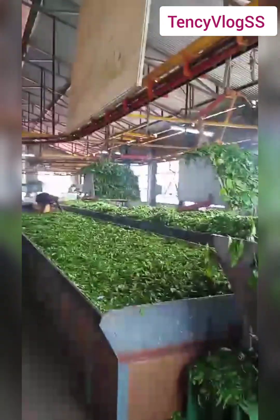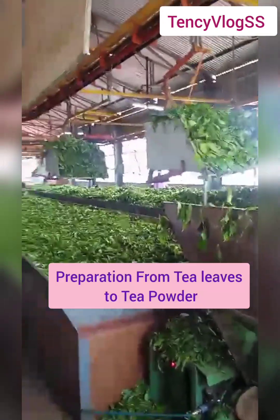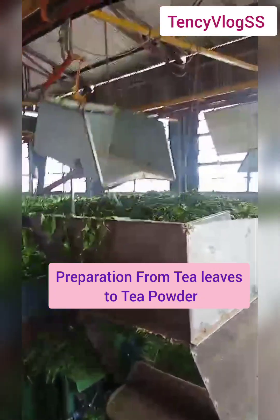Hi, Hello Friends! Welcome back to my YouTube channel, Tansi Lots. This video is about the preparation of tea leaves to tea powder.